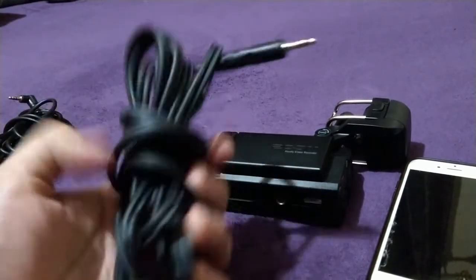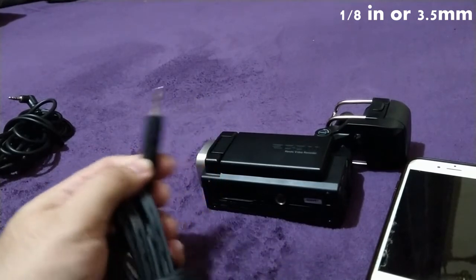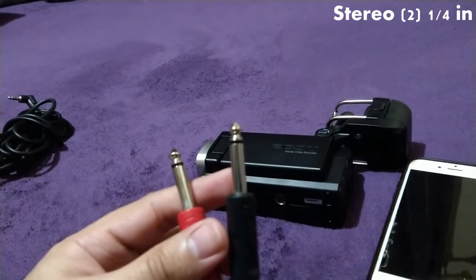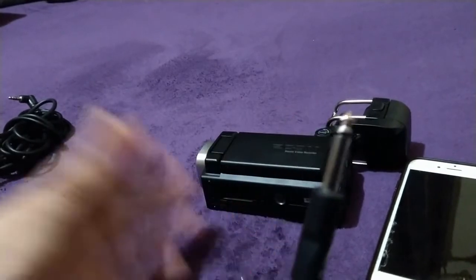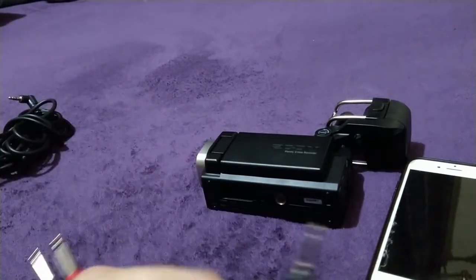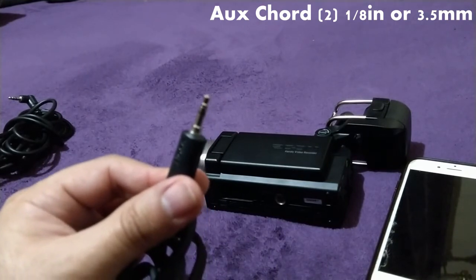I have this cable here that's a 1/8-inch connection or 3.5-millimeter connection, whichever you prefer. This splits up into two 1/4-inch stereo connections. That's a pretty cool cable because it lets me capture the audio in stereo, and I can edit it and make it sound a lot better. The other cord I don't have is the traditional aux cord — just two 1/8-inch or 3.5-millimeter connections on both ends.